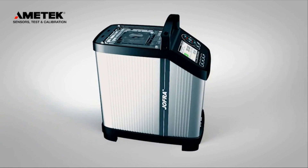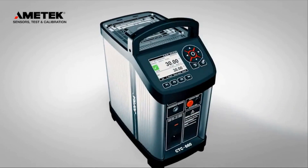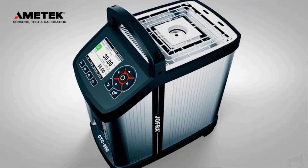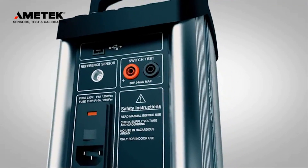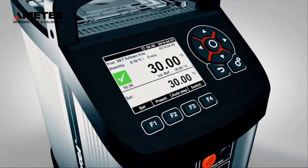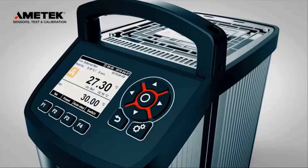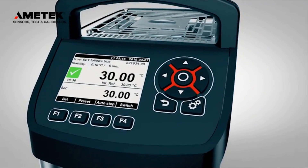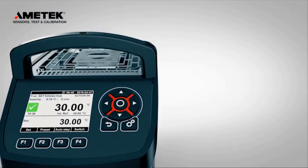Ametek introduces the new generation of Jofra compact temperature calibrators. Our industrial calibrators are recognized for their portability, ruggedness, speed, and ease of use. The new CTC generation is no exception and now features a wider temperature range, added functionality, and improved accuracy.